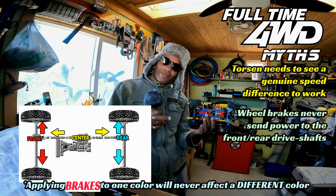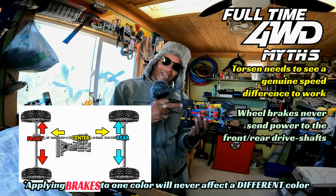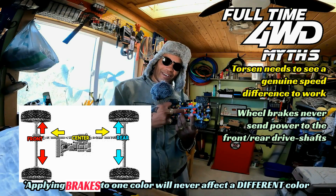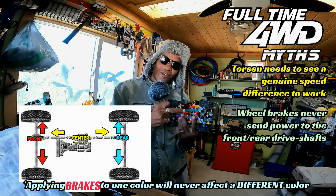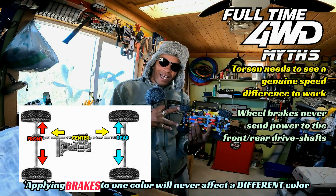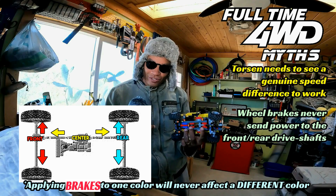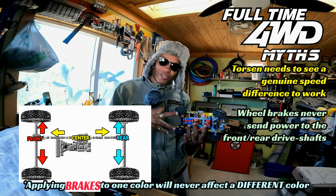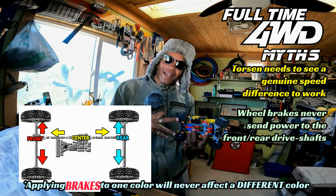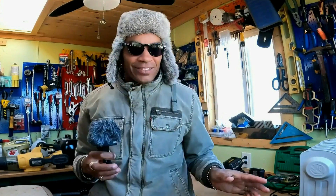Remember, every differential has one input and two outputs. On the rear you have a differential with left and right outputs; same on the front. At the center, the two outputs are the front drive shaft and the rear drive shaft. No amount of locking the rear brakes is going to lock one of those outputs — the rear drive shaft. It's impossible. We know this because you can put on your e-brake, lock your brakes, and still turn your rear drive shaft by hand. There's simply too much misinformation out there about traction control systems sending power around without anyone understanding what they're talking about.